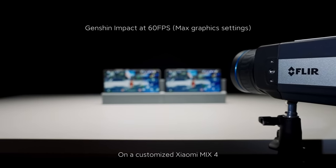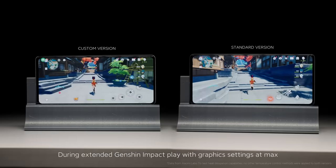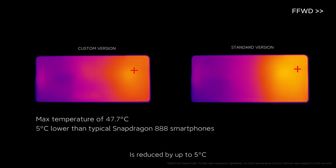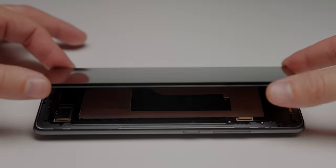On a customized Xiaomi Mix 4, during extended Genshin Impact play with graphics settings at max, overall temperature is reduced by up to 5 degrees Celsius. Smartphone cooling like never before.